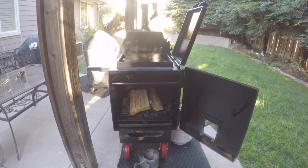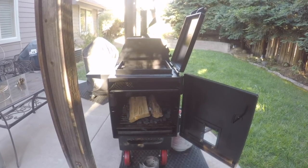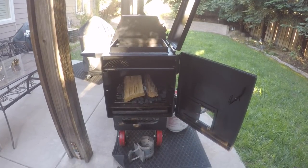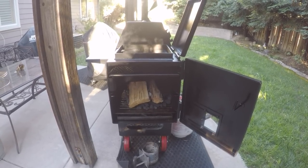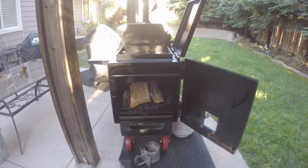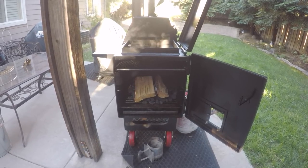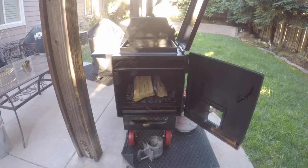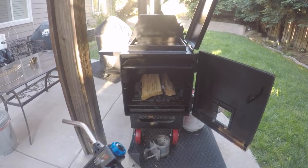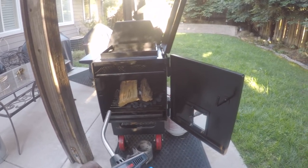For this one I'm going to use a bed of lump charcoal. I've got a couple of splits on top of that. The instructions say you can either use a couple of pieces of crumpled paper or wax lighter cubes to get your fire going before you turn on the gas log assist. I've got a couple of wax cubes in there. Let's see how this goes.